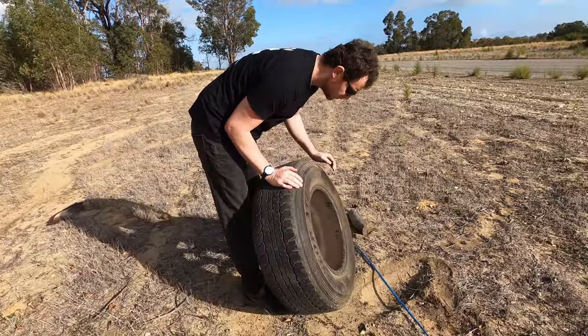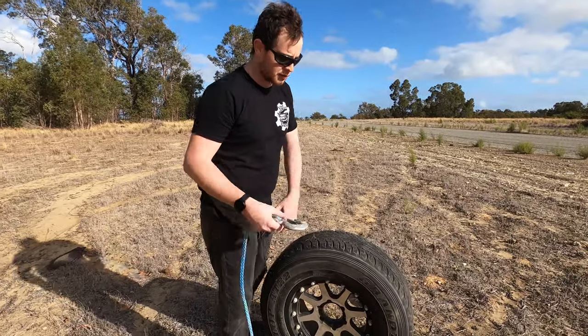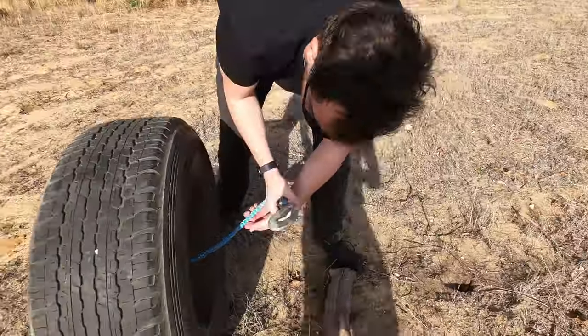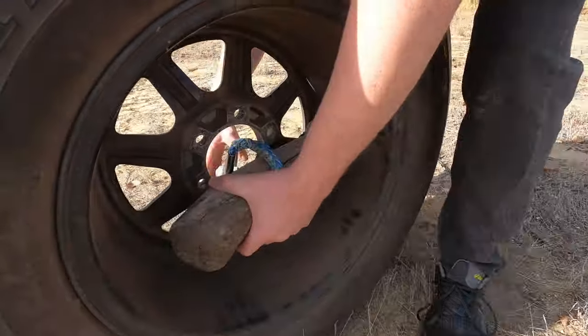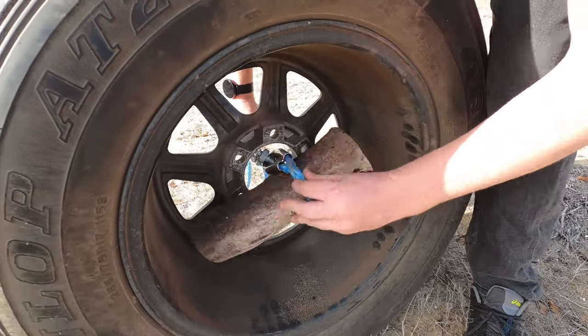The main thing here when you are re-spooling your winch is you want to have constant load on that rope. As you can see, I'm putting a hook through my spare tire and then wrapping it around a log — a simple way so it pulls on the wheel. I'm not using the actual hook on the wheel itself, purely for the fact that I didn't want to damage the wheel.